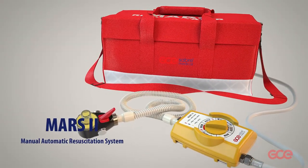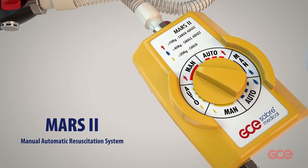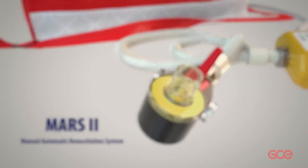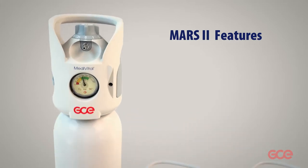Mars 2 is a manual automatic resuscitation system to be used in circumstances where oxygen is needed in toxic environments or narrow spaces where there is no access for ambulances.